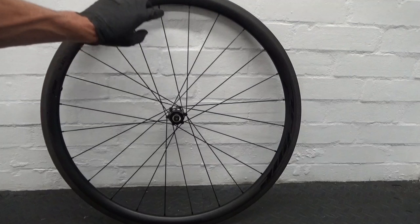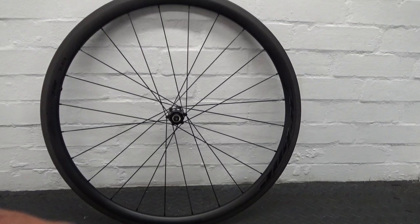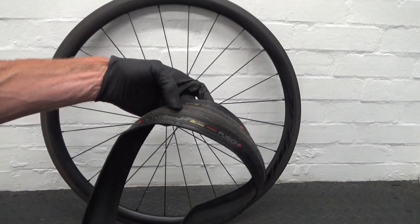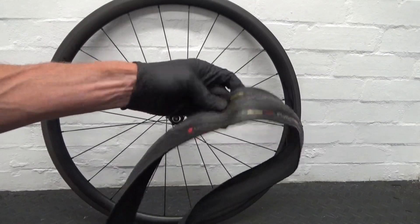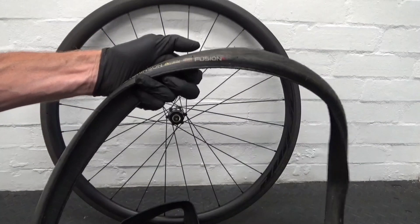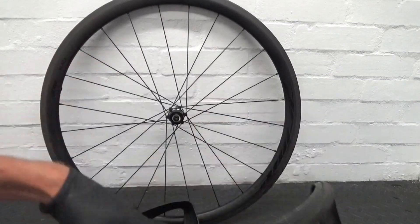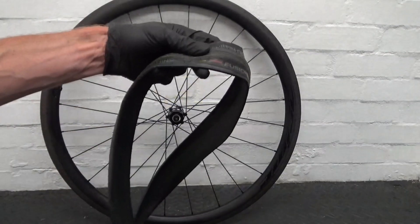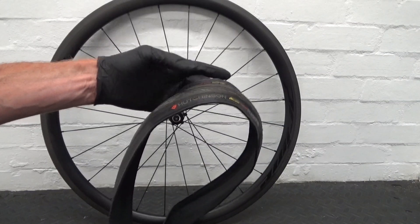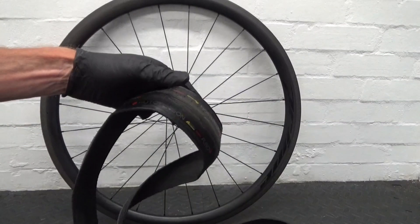Here we have the rear wheel I'll be using just to demonstrate — a carbon fibre rear wheel. We've got a Hutchinson Fusion 5 25mm clincher, and we've also got a Hutchinson Fusion 5 tubeless ready tyre, 25mm. I'm just using these tyres to demonstrate; it doesn't matter what manufacturer you've got, as long as they're higher-end clinchers or tubeless — the same thing applies to both.